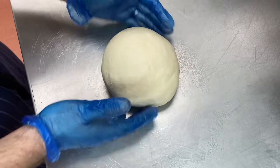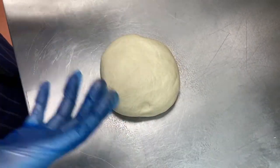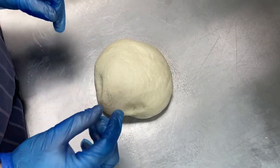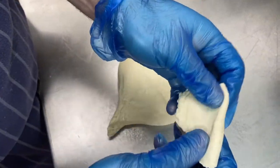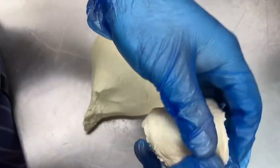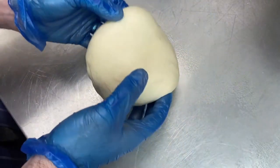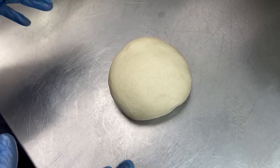The whole point of the kneading is to build up the gluten in the bread and form the structure when it cooks and rises. What you're looking for is what we call the windowpane test, where you can stretch it out and start to see through it. We're going to cover this in olive oil and cling film it and then leave it for about an hour and a half. It should double in size.